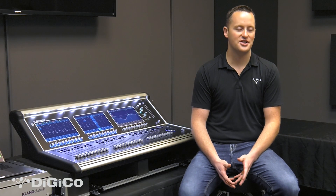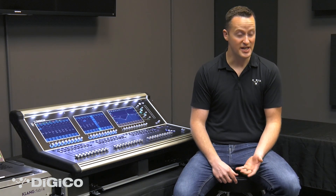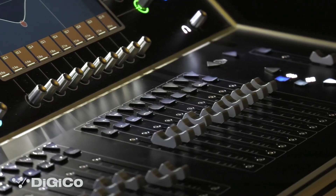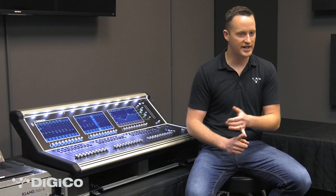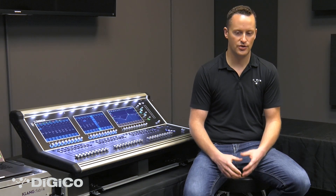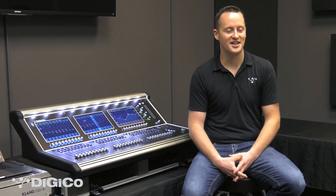I would choose the DigiCo S-Series for my venue or for my tour primarily for the speed that I can build a mix, how fast I can get going, as well as just being able to customize the workspace to show exactly what I want to see when I'm on it. So I can get where I need faster, I can build mixes faster, and I can create the content that I want faster. It also sounds really good.